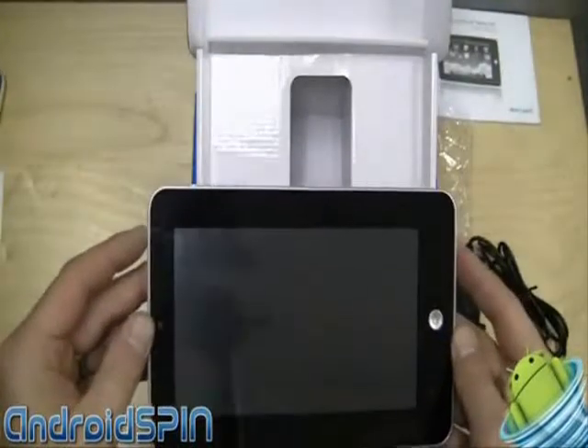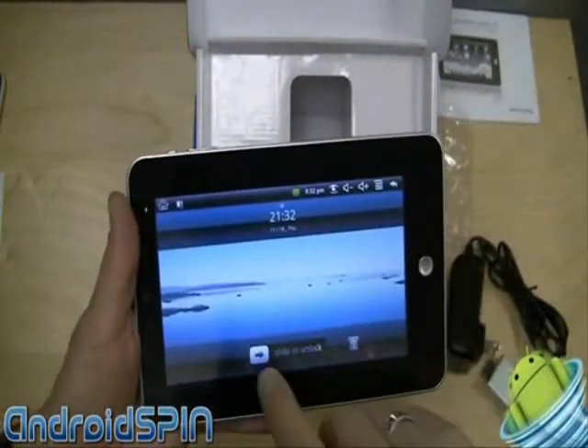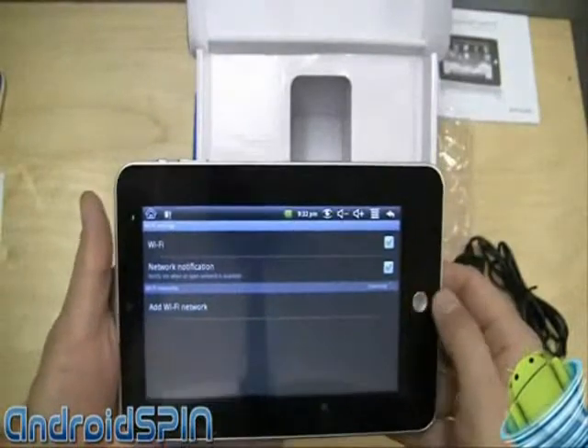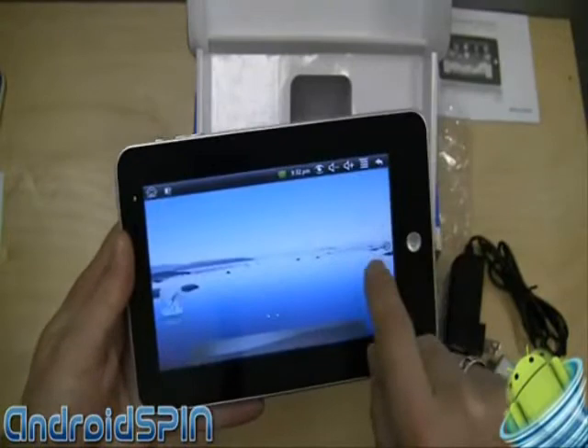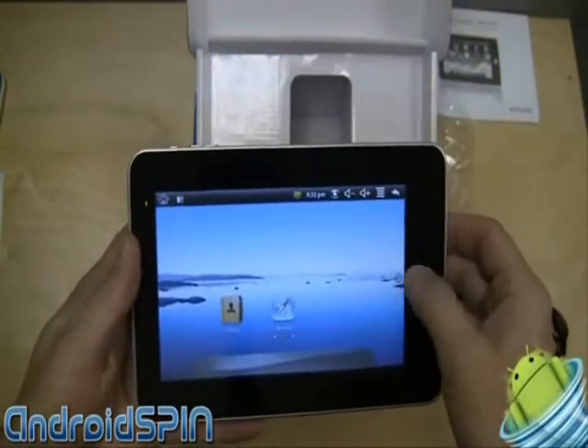It does come with Android 1.6 and it's been upgraded to Android 2.1, which is much better than 1.6. Let's power it up and I'll show you what it's all about. It is resistive but it's not too bad — it's just a bit sluggish.